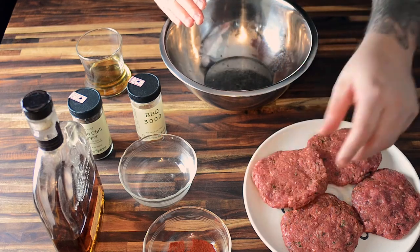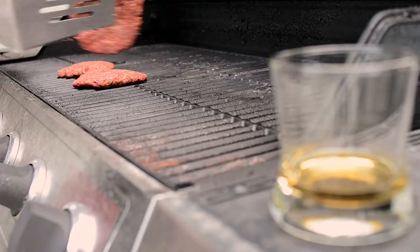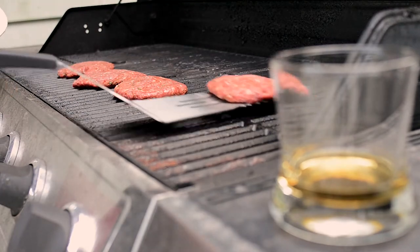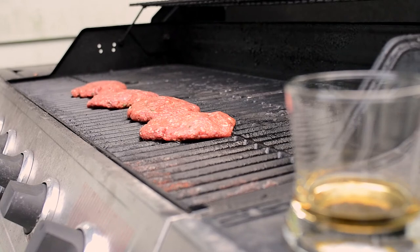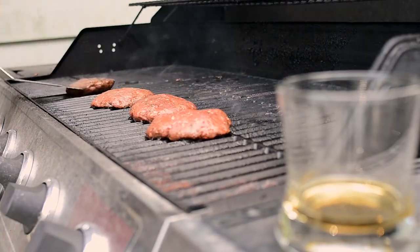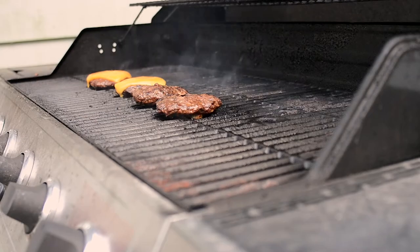The key to using bourbon or whiskey while you're cooking is that you have to make sure that it cooks off. If you're doing a reduction in a pan, like with wine or something like that, like a fancy French chef, you can watch it cook down. But we're actually mixing it in the burgers. So if you like your burgers rare, this is not a good way to cook them, because all you'll taste is booze. You really have to let the alcohol cook out to bring out the flavors that the bourbon brings into your food.